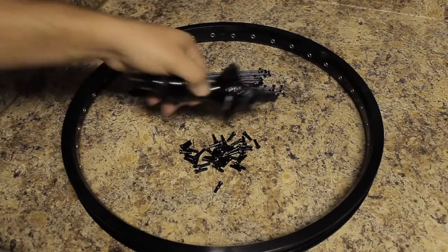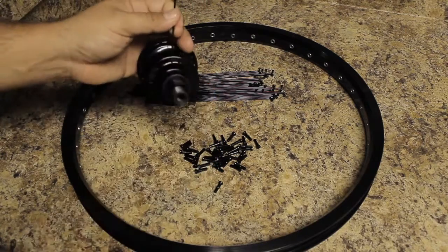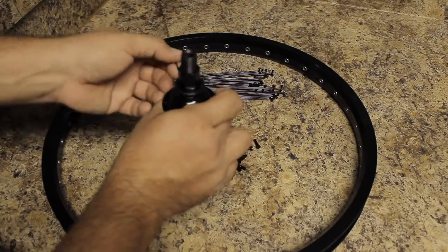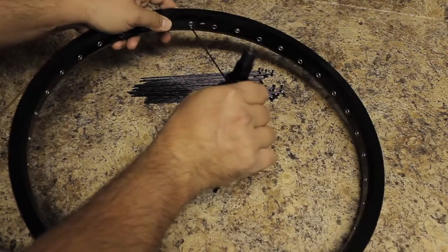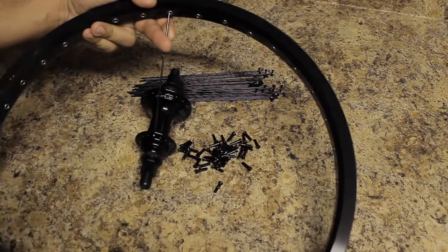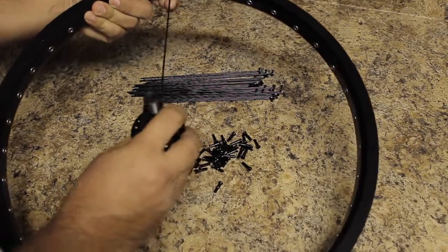To demonstrate that, I'll go ahead and feed a spoke through any hole. Since you're just starting out, it doesn't matter which hole you choose. Since I have this part of the hub faced up, I'm going to feed it through the higher hole on the rim, which is just to the left of the valve stem hole. I'll go ahead and connect the nipple — and that's your first spoke.